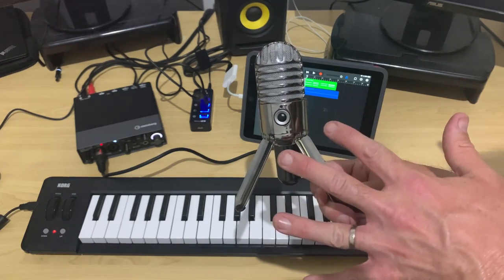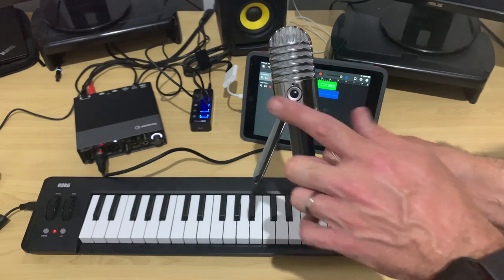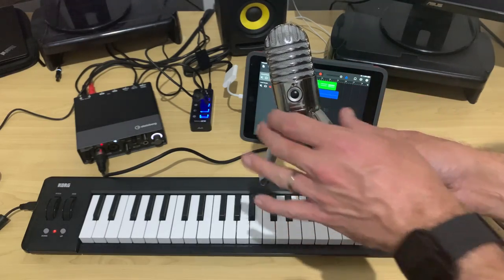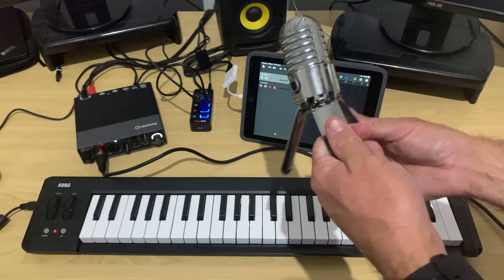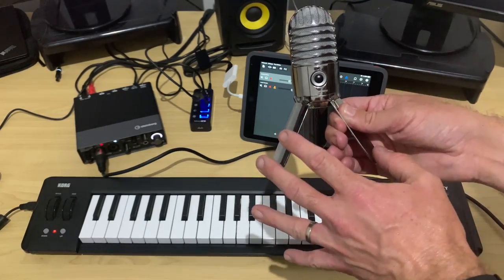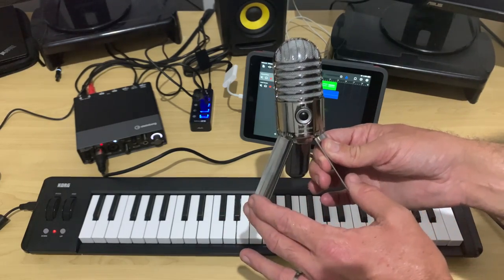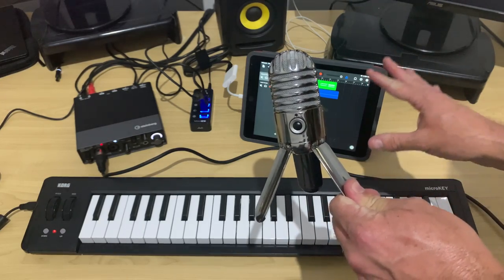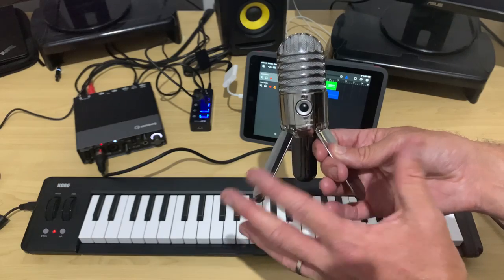If you're wondering about USB microphones — yes, you can use this same method with a USB mic. However, you do need to replace your audio interface with your USB microphone, because the microphone creates its own interface, its own input and output. So you can't have both at the same time. The same goes for using multiple USB microphones simultaneously — you can only use one on iPhone or iPad. On a Mac or PC, there are other ways, but that's a bit trickier.